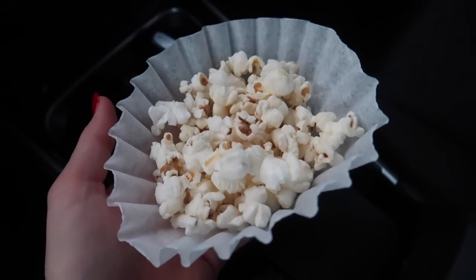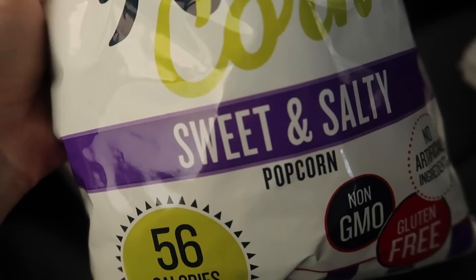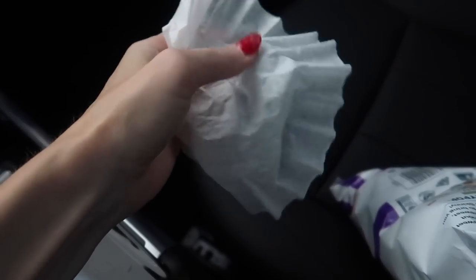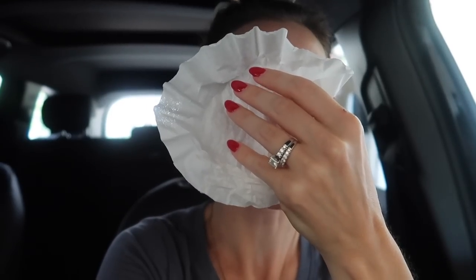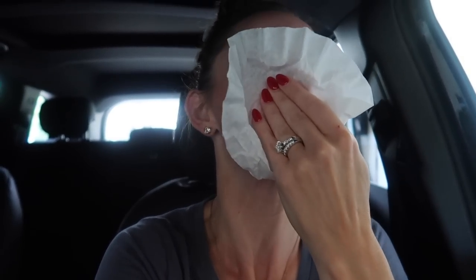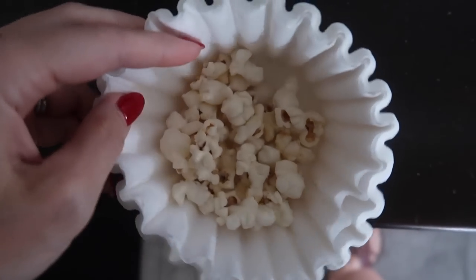Thumbs up if you are a popcorn junkie like I am — sweet and salty. It also can be used as a napkin to wipe up those greasy fingers. You know those oil blotters that you can buy? Not anymore, my friend. All you need is a coffee filter to get all that oil up, especially if you're on your way to a hot date. And not to mention, it's perfectly portioned out for you.